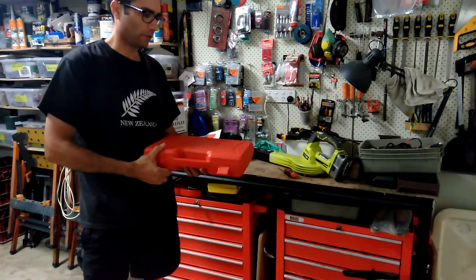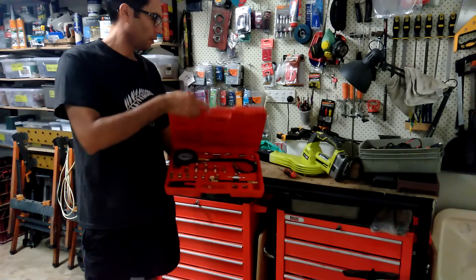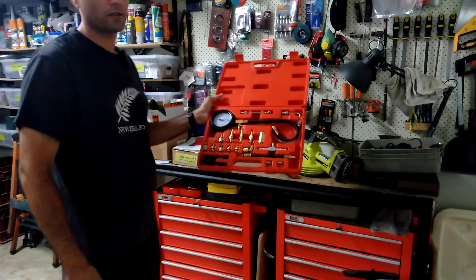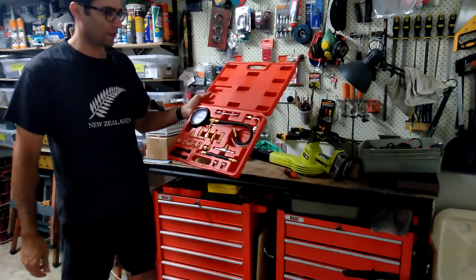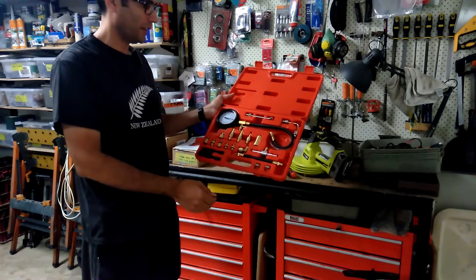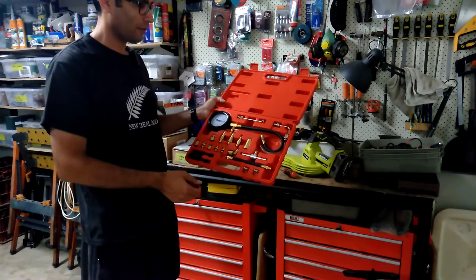This particular kit I purchased off eBay. Depending on what you're actually going to connect it to, there are a various array of different connectors, mostly suited for fuel injection systems.